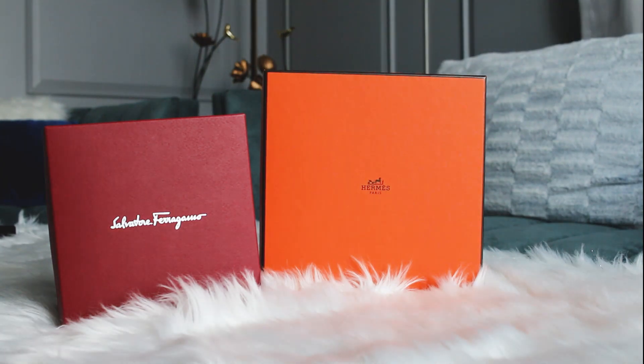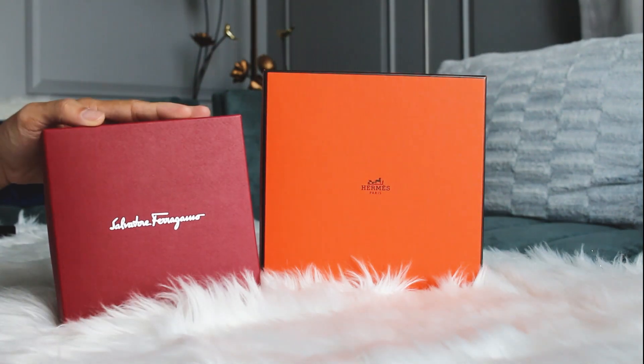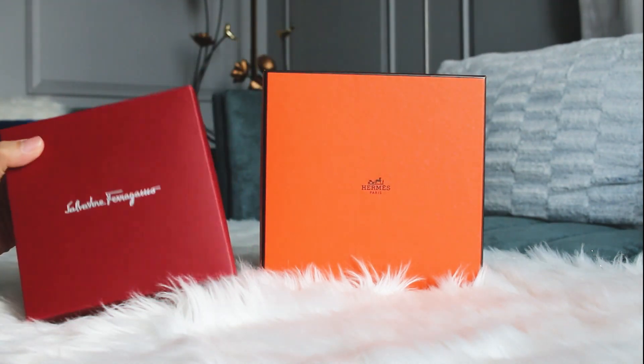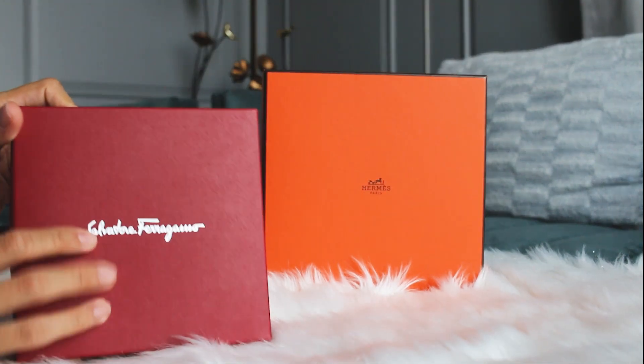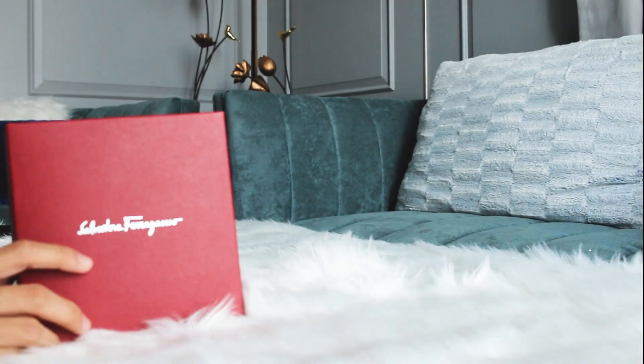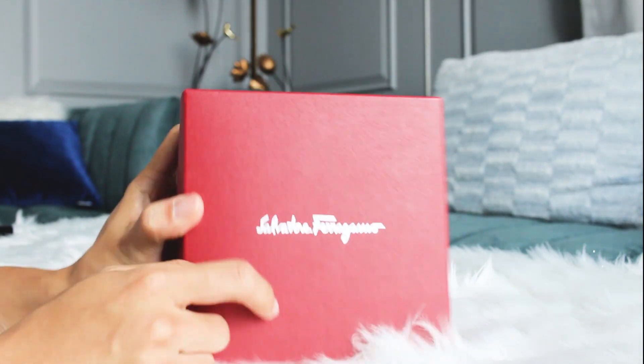Hey, what's up guys, welcome back to our channel. In today's video we are going to review the Salvatore Ferragamo belt and the Hermès belt. Let me first begin with the Salvatore Ferragamo belt and I'll talk more about the Hermès belt later in this video. I just recently got this belt.